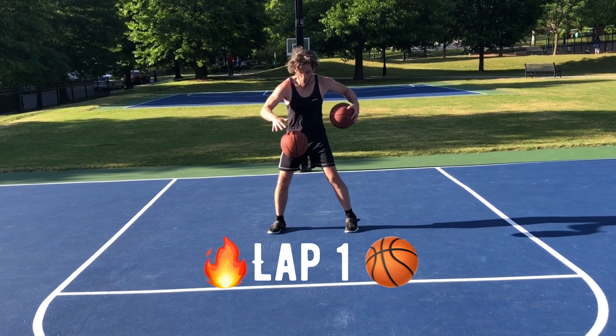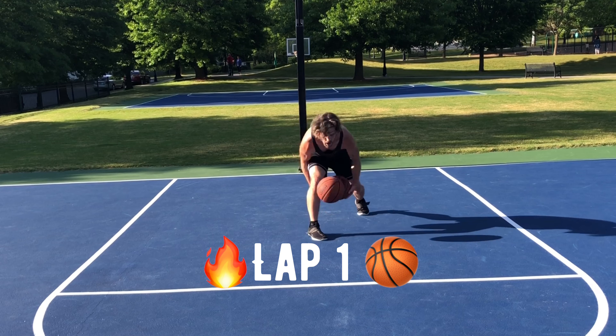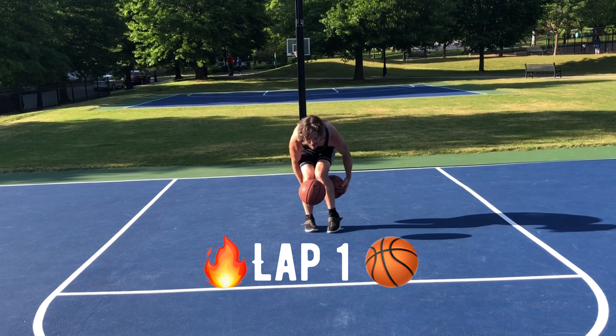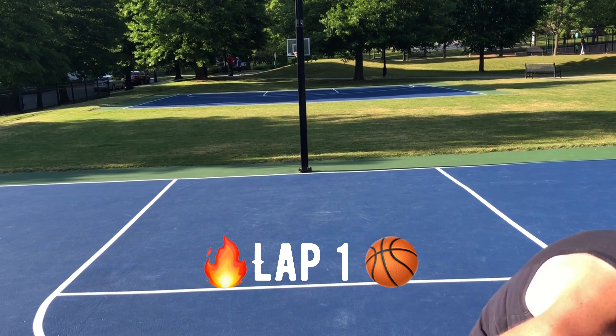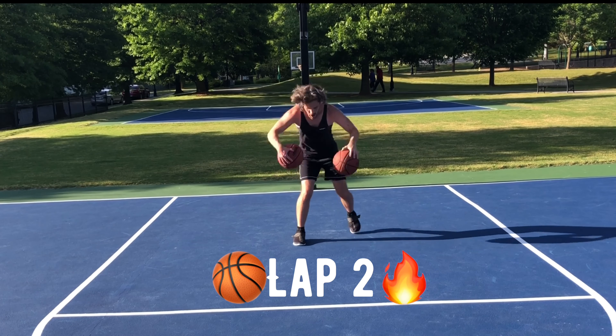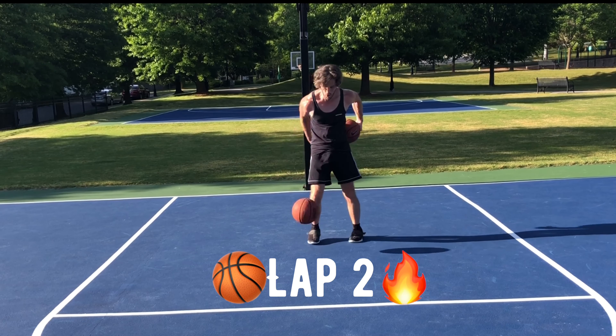We've now learned all seven drills. It's time to put it into our advanced ball handling challenge. In the challenge, you must complete one to two reps of each of the seven drills back to back without making a mistake. If you can do that, you've completed one lap. To beat the challenge, you must complete four consecutive laps without making a mistake.